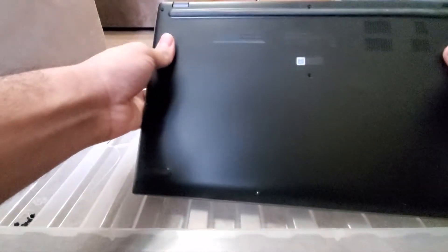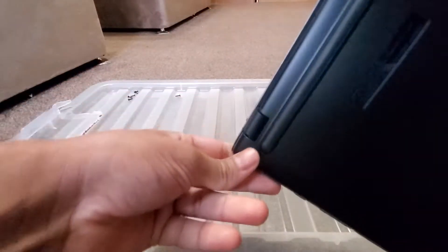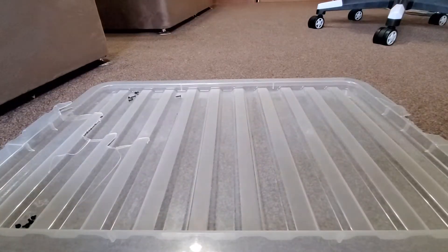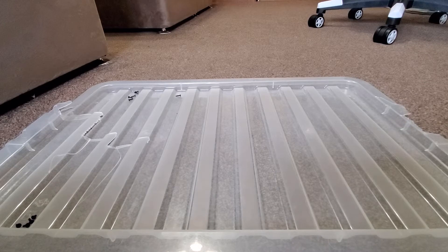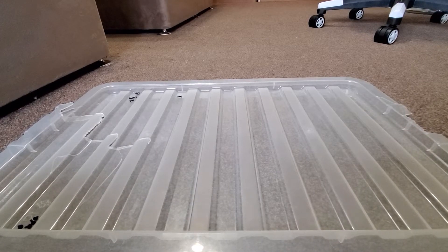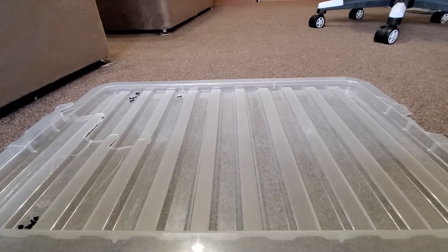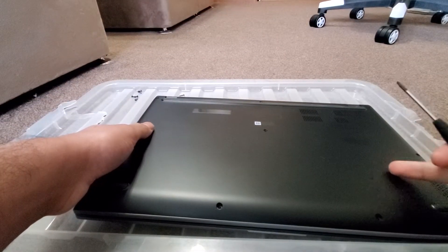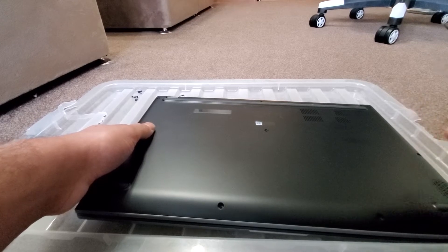Once you've done that, all you need to do is put something in here — something flat, not a sharp object because you will damage the laptop, but something flat. Like a flat head screwdriver, but you shouldn't use a flat head on plastic in case you scratch it.